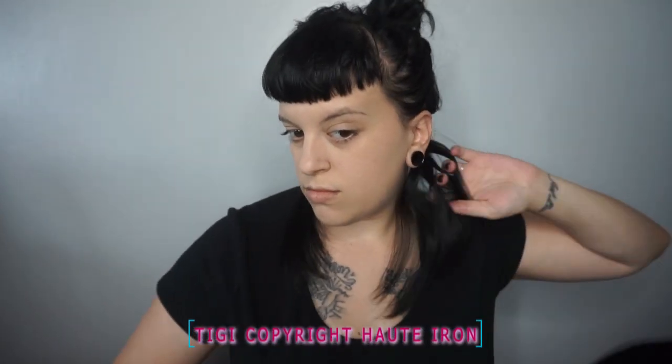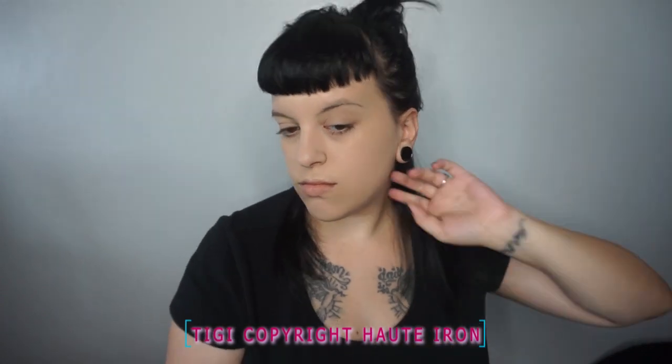This keeps your hair from damage while doing any kind of thermal styling. This has been one of my favorites because it doesn't leave your hair oily, sticky, or stiff like other sprays. It leaves a healthy shine and movement, and it's also not extremely expensive. This is definitely a product I would absolutely recommend.